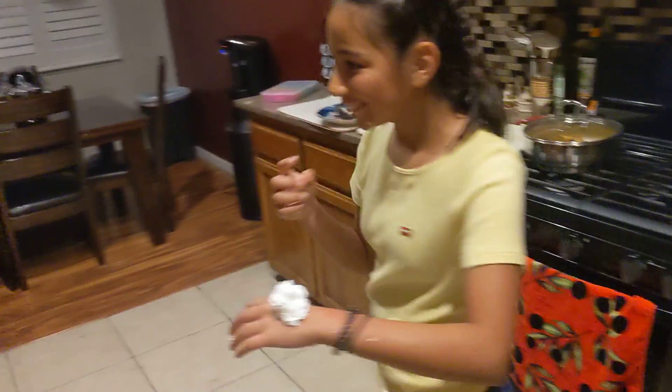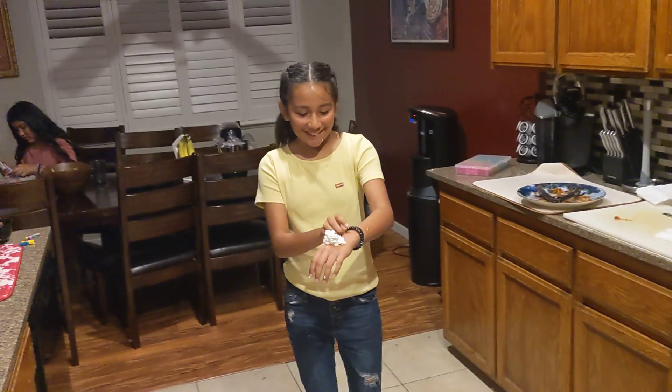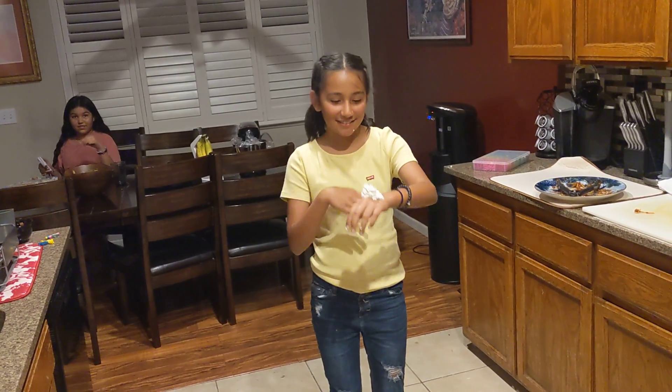Put whipped cream on your hand, and you have to slap your hand and it'll go up, and then you have to tap here with your mouth.